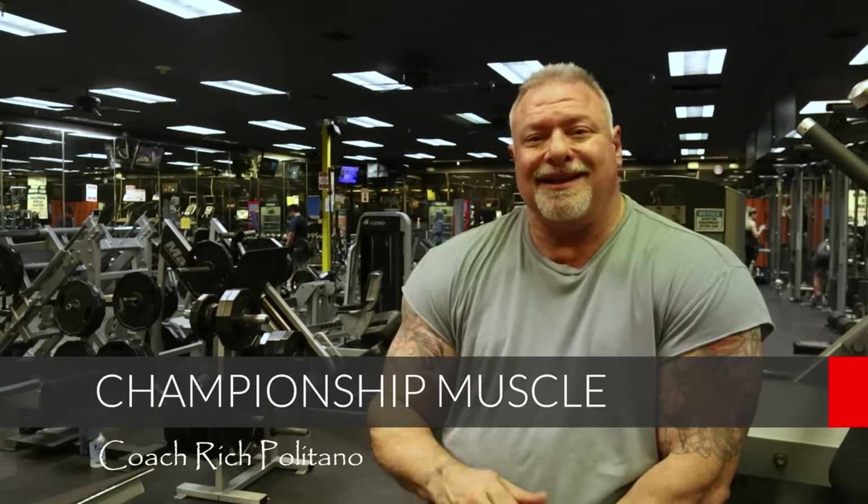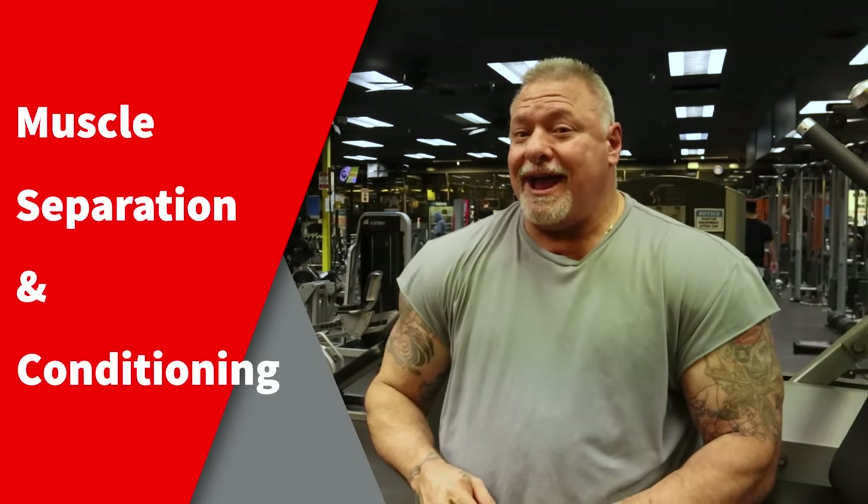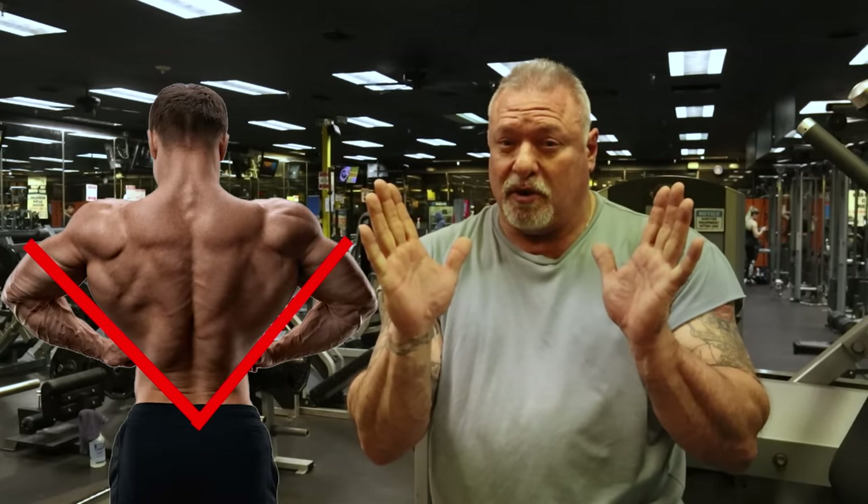Hey guys, welcome back to Championship Muscle. Today's topic of discussion is a continuation: old school muscle separation and conditioning. How to engage those lats to get you that V-taper that everybody wants. I'm going to show you how right after this.